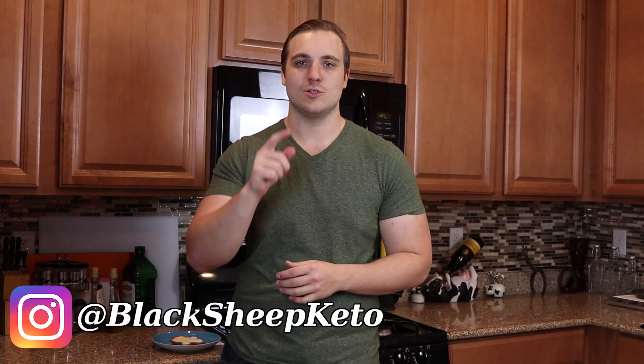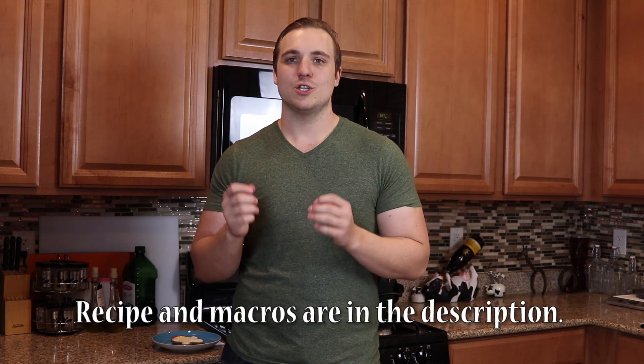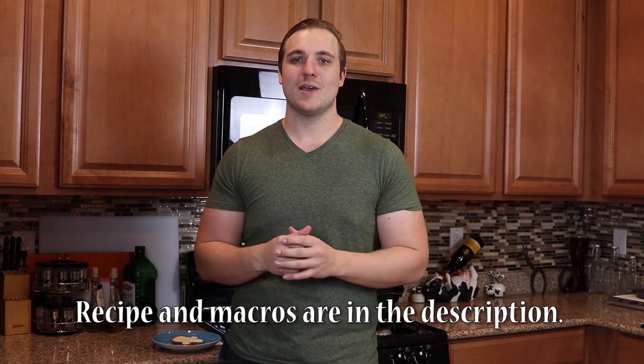Tom here with Black Sheep Keto, welcome to another recipe video. Today is going to be another installation in our Ketogenic Holiday Treats series. This one was requested by Ben, or as you guys might know him, Primal Bro. What he wanted was a keto gingerbread cookie, and that is exactly what we're going to be making today.